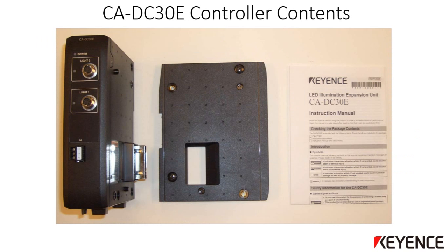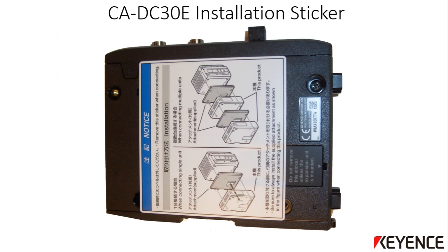This is the contents of the CA-DC30E light controller. It contains the main light controller itself, a spacer unit which is required for installing onto the vision controller, and a brief instruction manual. It is a good idea to read over this instruction manual before installing the light controller. There is a notice sticker on the side of the light controller that explains the mounting with the vision controller, including the spacer unit. You can remove this sticker after reviewing the mounting diagram.